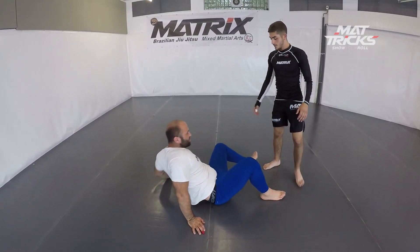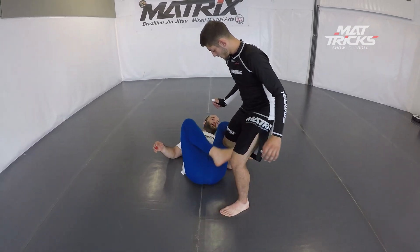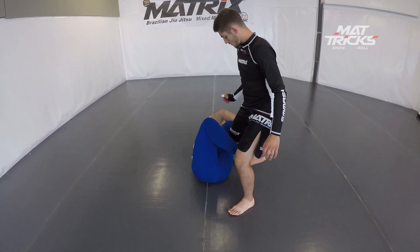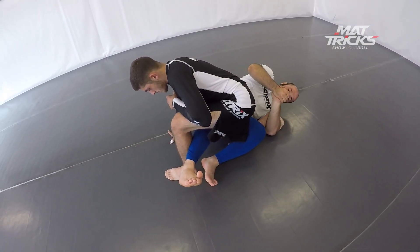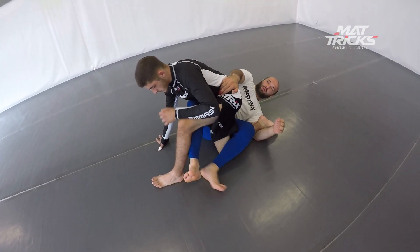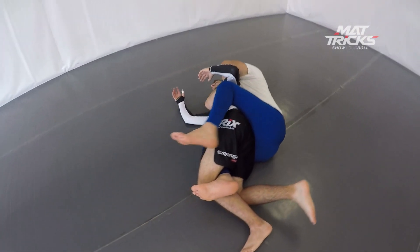Here we go again. Look at this — Bruno steps in for the guard pass, Miras turns, inserts the hook. Look at his right leg, he sticks it through — it has to be through. Palm-to-palm grips, gets the hip, pulls him in, takes the back.